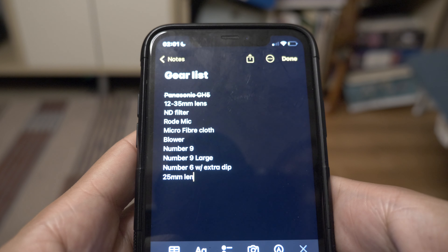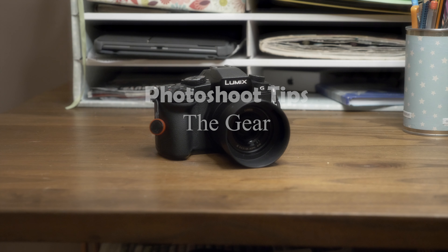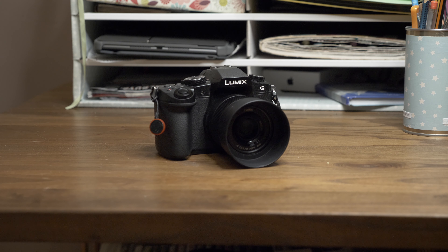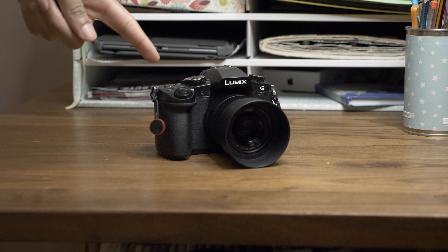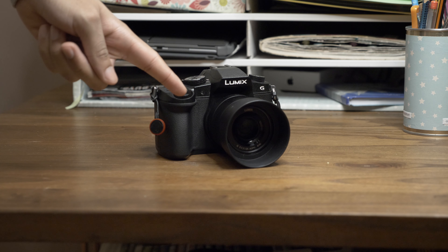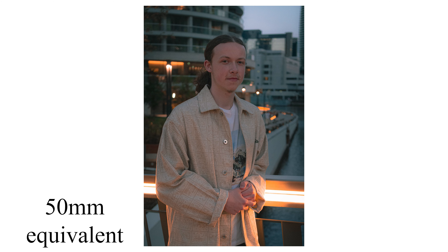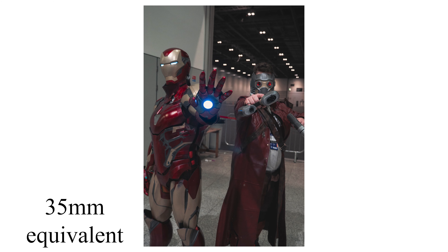But what exactly should you be packing in your bag for your photo shoot? The gear you use can help make your life easier. I would recommend to anyone starting out to use a prime lens, preferably a 50mm or a 35mm lens with a low aperture so you can get that shallow depth of field in your photos. These two lenses are great because they're not too wide and they're also not too compressed.